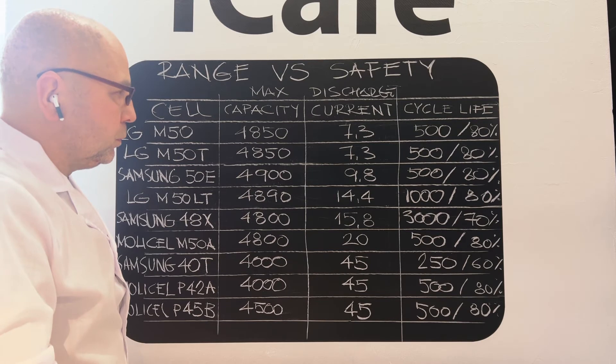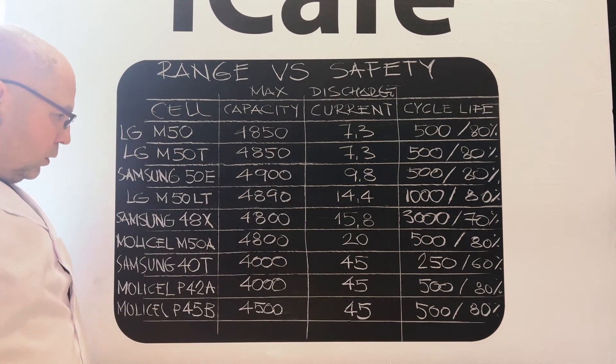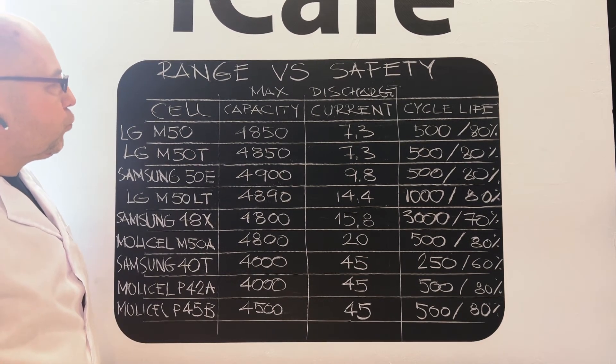Then you may consider replacing your battery, or maybe it's better to replace the whole unicycle with a new one. Hope you found this interesting.